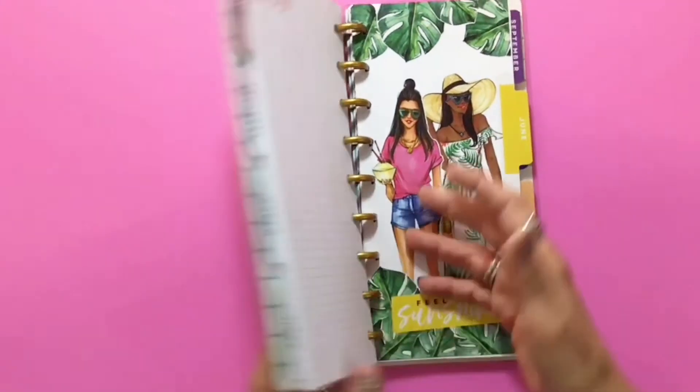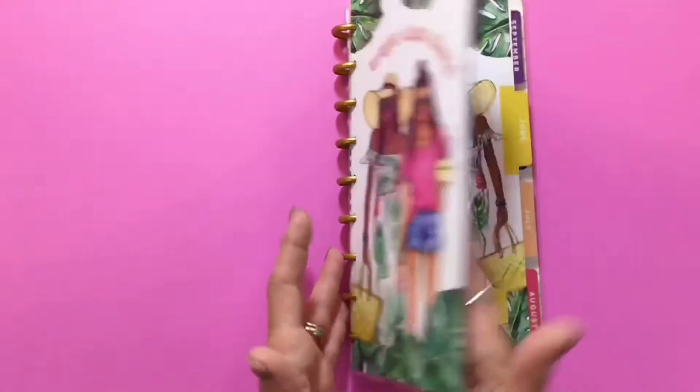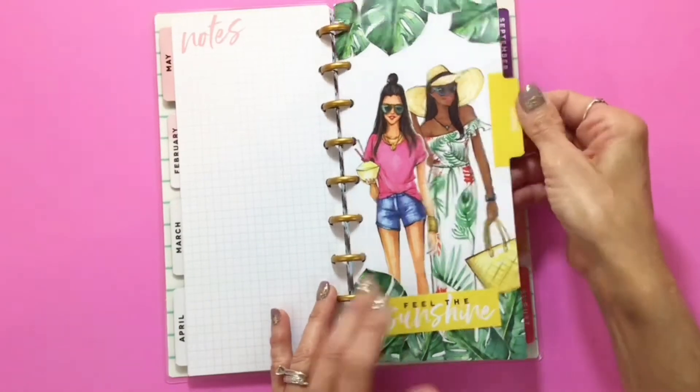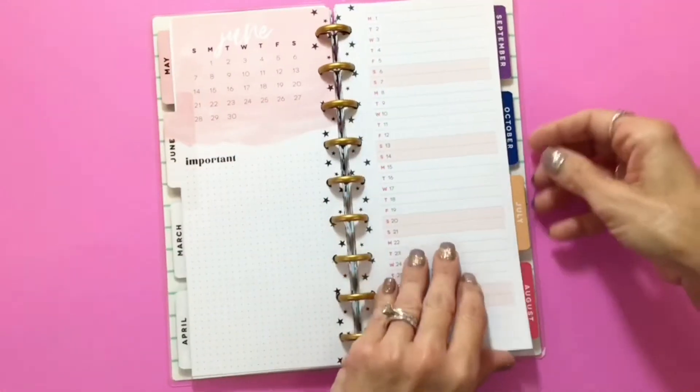This is like the girls on the cover, sort of, but they're flipped around the other way. Okay, 'feel the sunshine' — because we're getting into summertime again at that point.